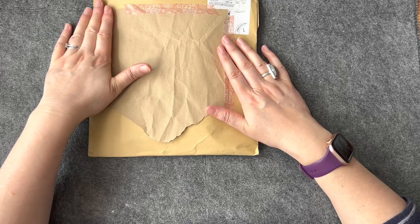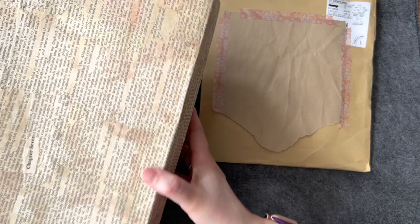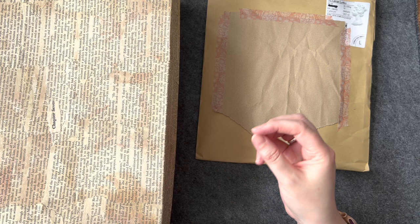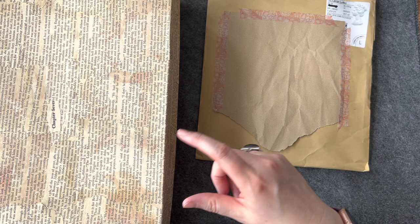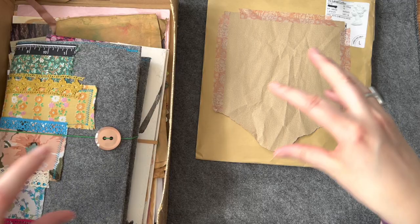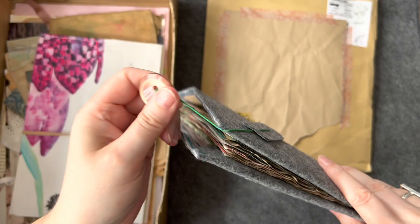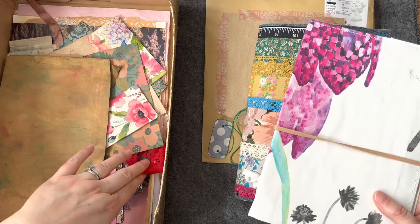I realised I left you hanging on the last video - I completely forgot to open my parcel and I've been really, really good to not open it, so I'm desperate to see what's inside. For the Builder Journal, I'm making a journal over the year and building it up very slowly, and I'm only allowed to use the things that I've been sent from my swap partners. In the UK there are nine of us, and this quarter - this three-month period - I have got my swap partner Marie and she has sent me this.